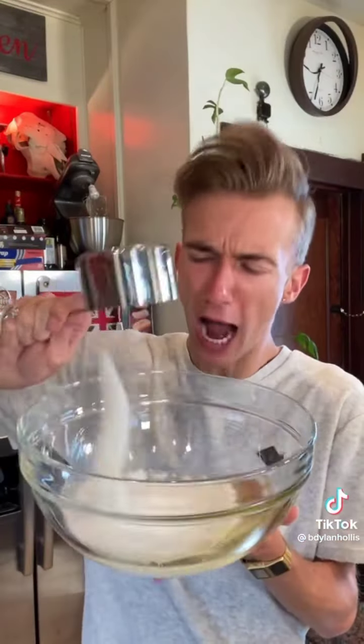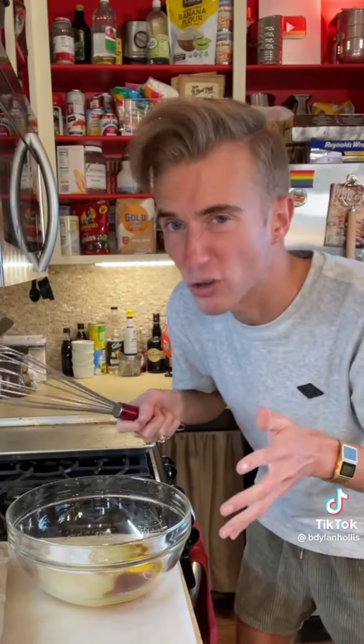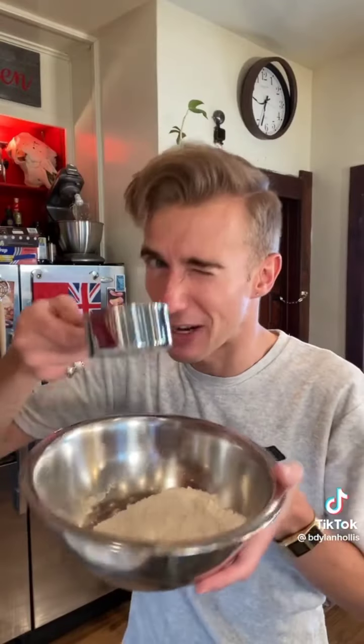Ice cream cone cupcakes from 1979. You think that ice cream cones are for ice cream, but nope — this is the 70s, we do what we want. We start with a half cup of vegetable oil, a cup of sugar, teaspoon of vanilla, and one egg. Then you whisk vigorously. For the dry ingredients, we have a cup and a half of flour, half cup of cocoa, and a teaspoon of baking soda.